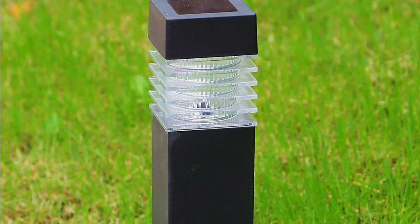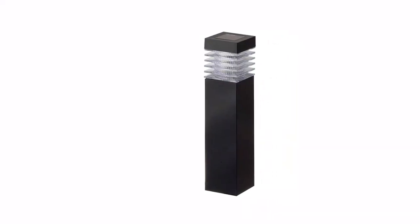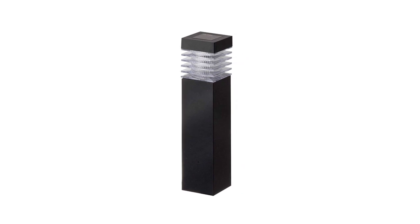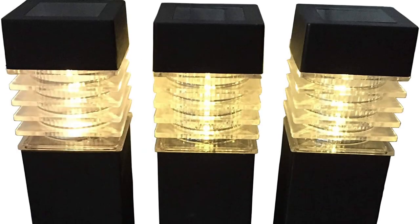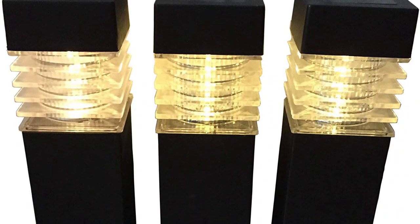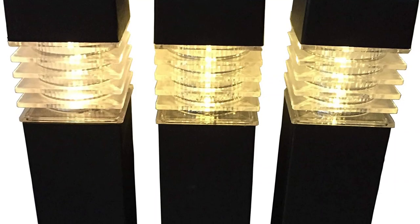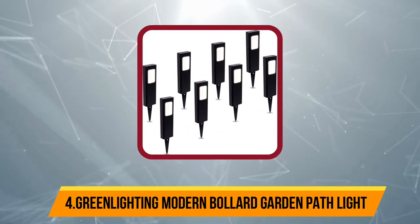Coming to the performance, these Saw Grand solar bollard lights are rated for a maximum brightness of up to 10 lumens. However, these solar bollard lights do not mention any battery life rating, which can be an issue for some. As you would expect from an entry-level pick, Saw Grand only offers a 30-day warranty period.